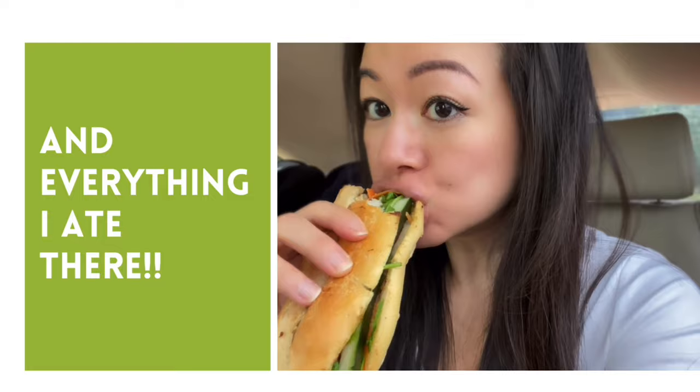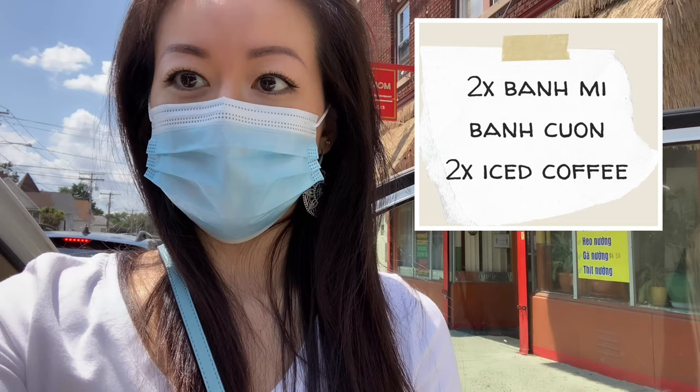We're on our road to the capital of Rhode Island, Providence, and we're making a quick stop in Bridgeport, Connecticut for some Vietnamese sandwiches. We're here — we're going to go pick up our sandwiches, our banh mi, and two cups of Vietnamese iced coffee.